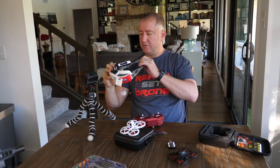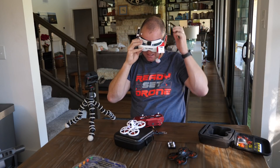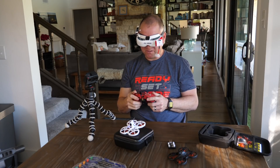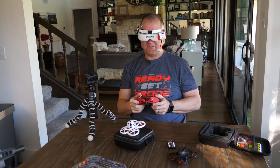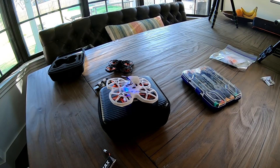After a few small setbacks, I finally got everything going. I've got the DVR recording in here, I can see the picture really well, and we're going to take it for a spin around the house. I'll bring my throttle all the way to zero so that I can arm it.